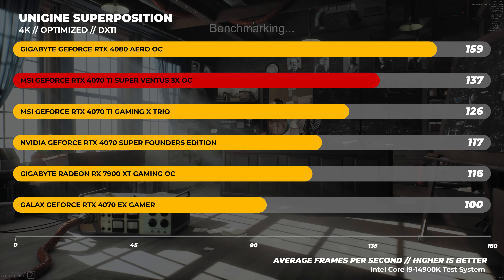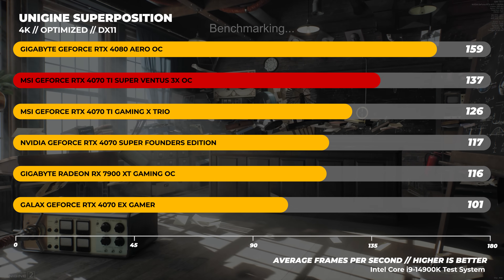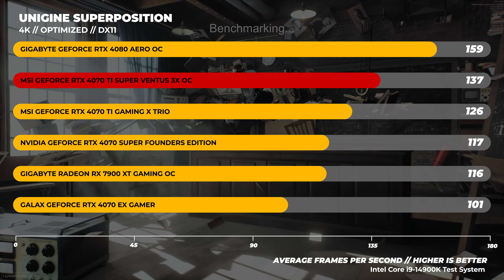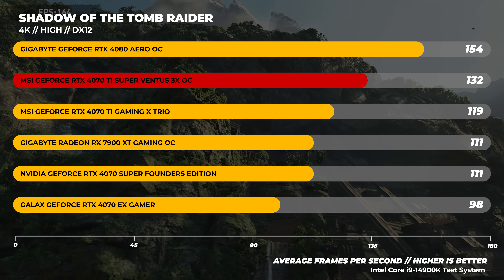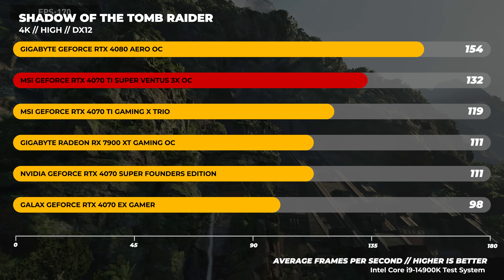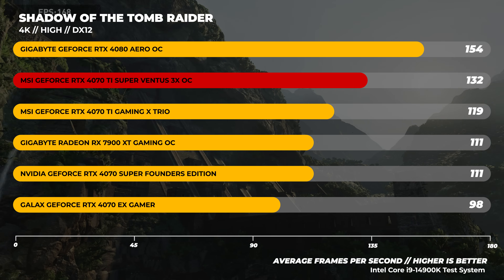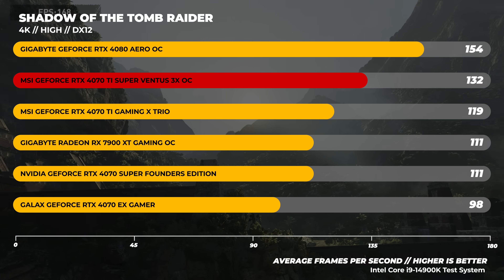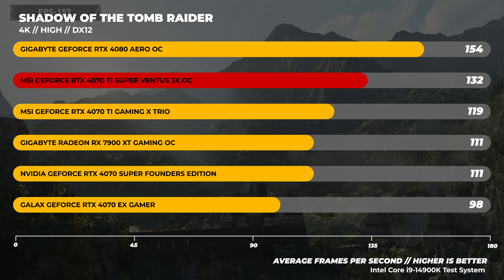In Unigine Superposition with the 4K optimized preset, the RTX 4070 Ti Super again sits in that spot between the 4070 Ti and the 4080. Lastly in Shadow of the Tomb Raider at 4K, the 4070 Ti Super sits right between the 4080 and the 7900 XT, with the RTX 4080 being significantly faster than the next card in the pack — similar to what we saw at 1440p, showing the 4070 Ti Super scales well at higher resolutions.